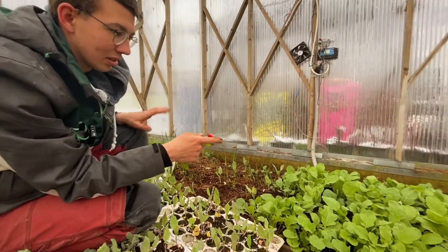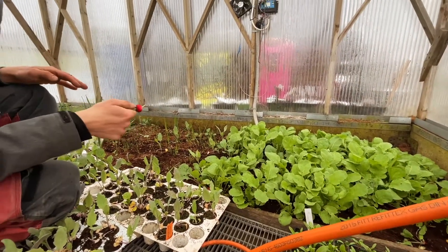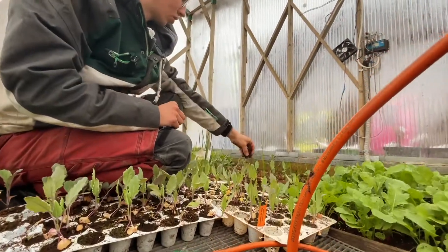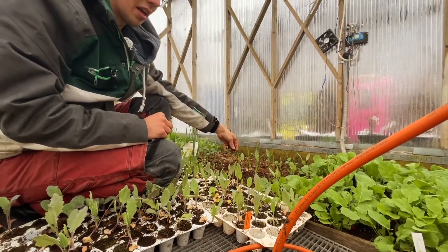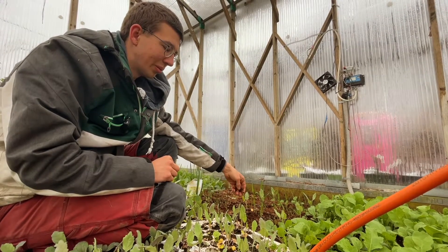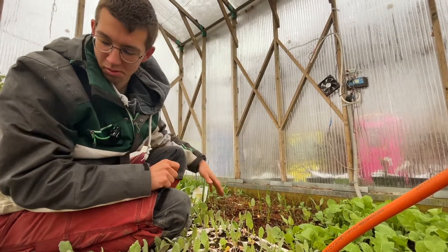These have been in the soil about two months, so they don't grow really fast in winter, but they do grow. Another thing to consider: you should change the soil every few years, because bugs will breed inside the greenhouse, lay eggs, and you'll have a whole lot of problems with bugs.